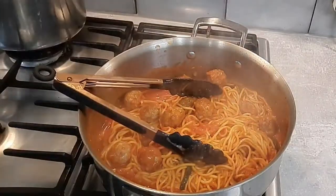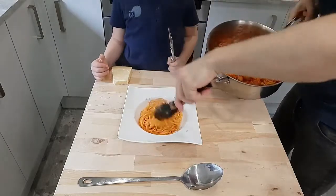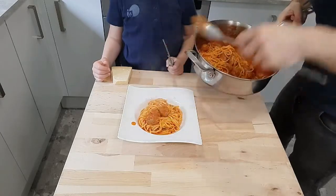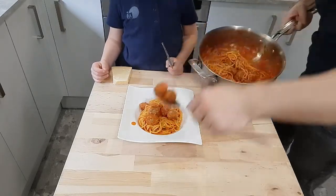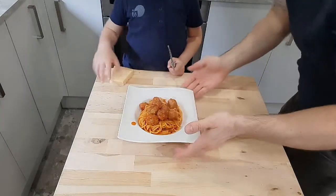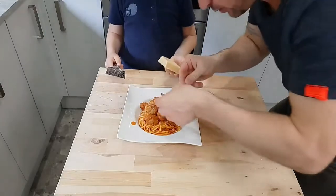Okay so now we're ready to plate up. We'll go in with our spaghetti first, then add the meatballs and sauce on top. Stephen, just grate a little bit of cheese on top — that's perfect, beautiful. We'll just finish it off with a little bit of fresh basil, and that is it.